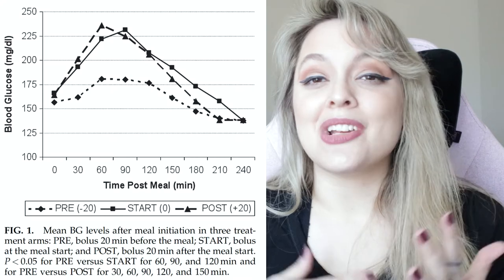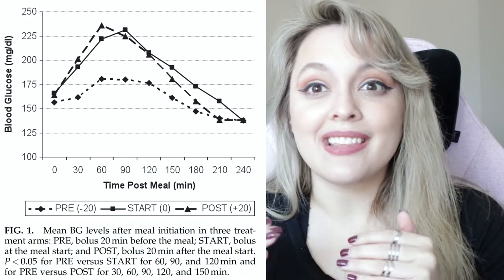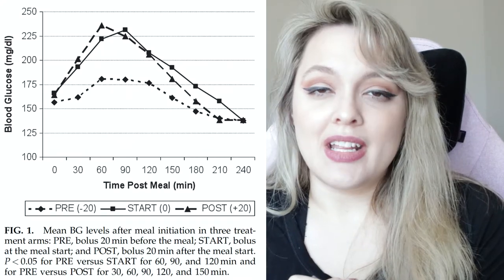Pre-boluses are recommended for about 10 to 15 minutes before your meal so that the digestion of the carbohydrates and the release of glucose can line up with the effect of your insulin in your bloodstream. When we are eating something that is higher in fat — typically something greater than 40 grams of fat — we want to make sure that our insulin doesn't hit our bloodstream faster than the food does.